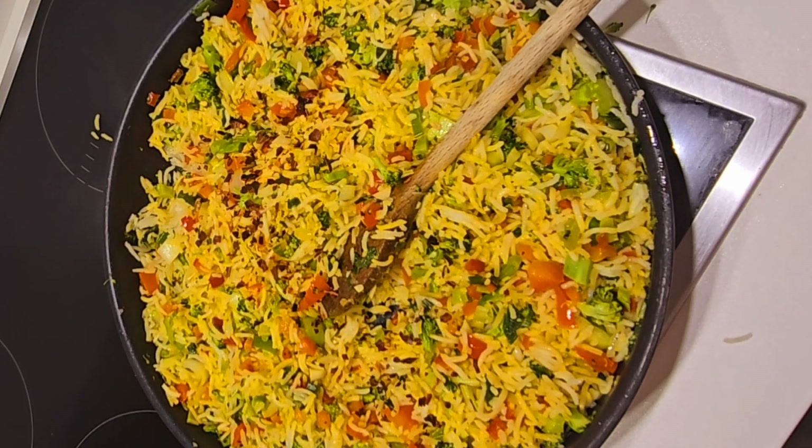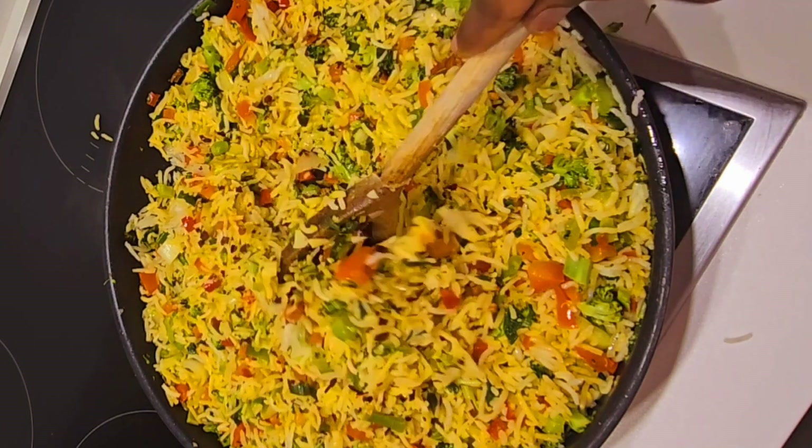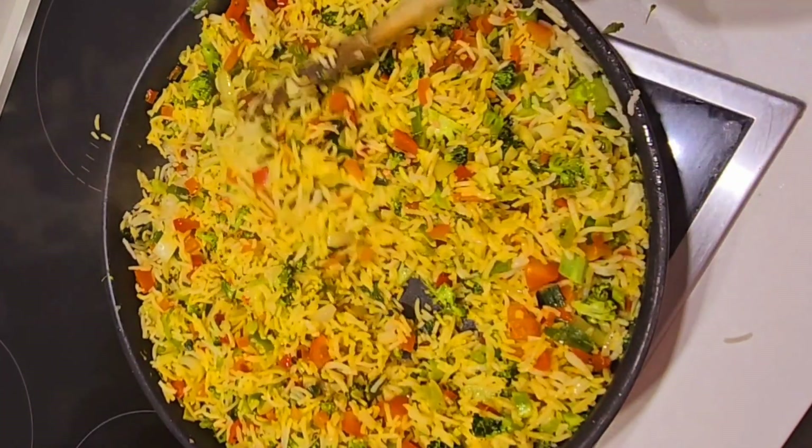It depends on what you want — you can decide not to add it, but for me I like it. So let's mix it all up.